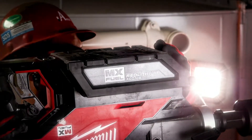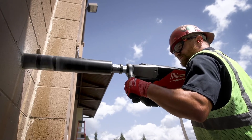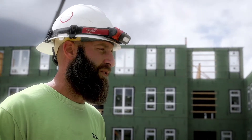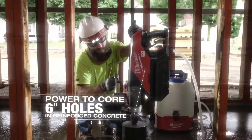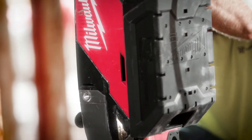There was nothing lacking at all with the battery and the MX Fuel. The MX Fuel core drill had plenty of power — it didn't bog down whatsoever. It drilled one six-inch hole through 14 inches of concrete, no problem, with battery life to spare. I feel it has just as much power as any corded core drill out there.